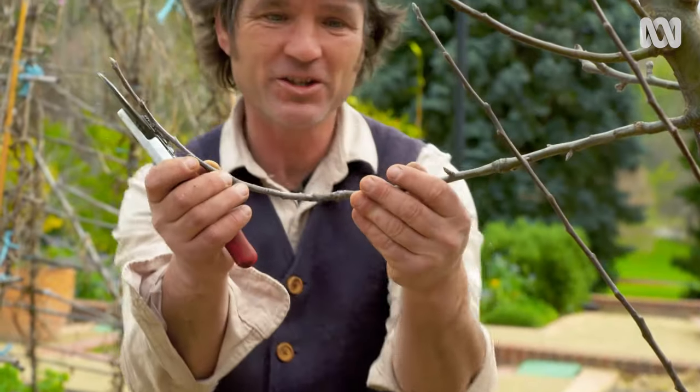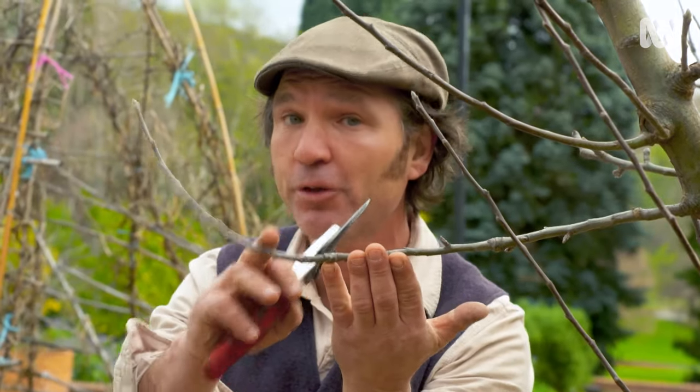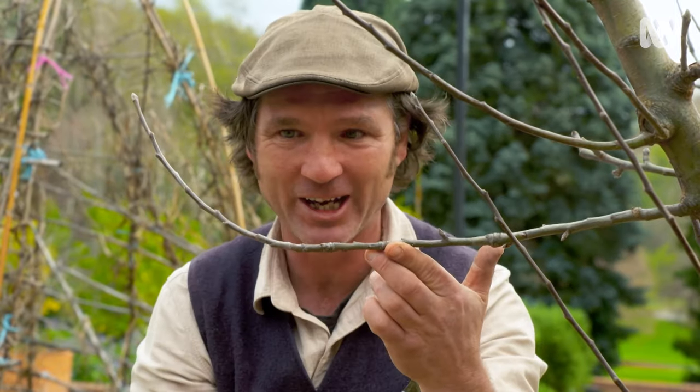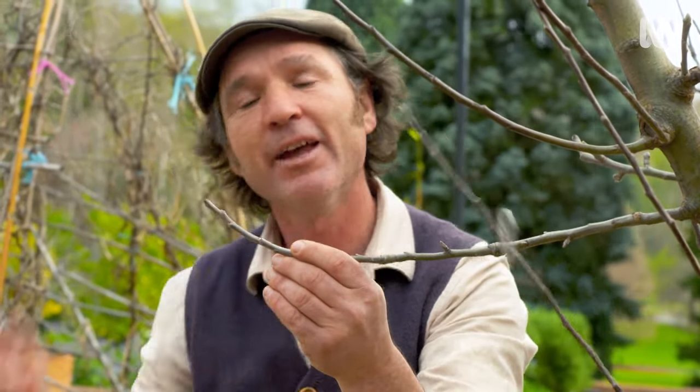When you're pruning a branch like this that's about pencil thickness, it's a good idea to take it back by about a third of last season's growth. If you trace it back from the tip, you'll find a line and the bark will change colour — this is last season's growth. And when you prune, prune to an outward-facing bud, like that one there.